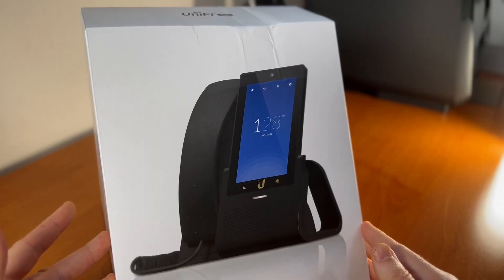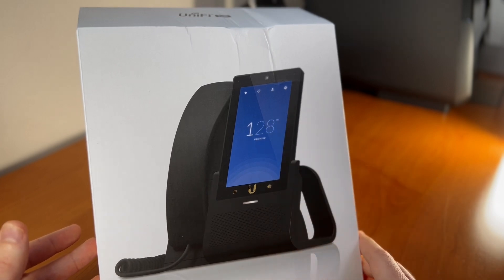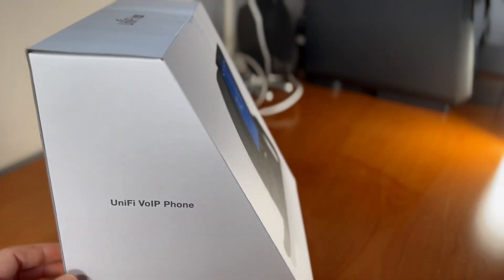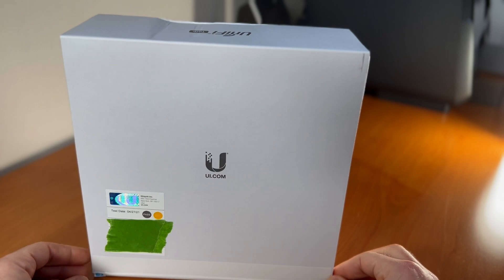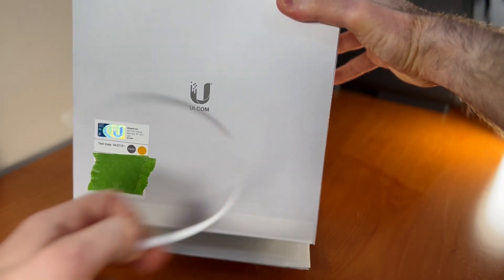Here is the UTP Touch. This is the five-inch screen. It has a 720x1080 HD screen with a built-in 5-megapixel camera, but we'll go over the specs a little bit later. It's a VoIP phone, as I mentioned. On the back, they have a nice little plastic-reducing pull tab. Let's open this up and see what we've got.